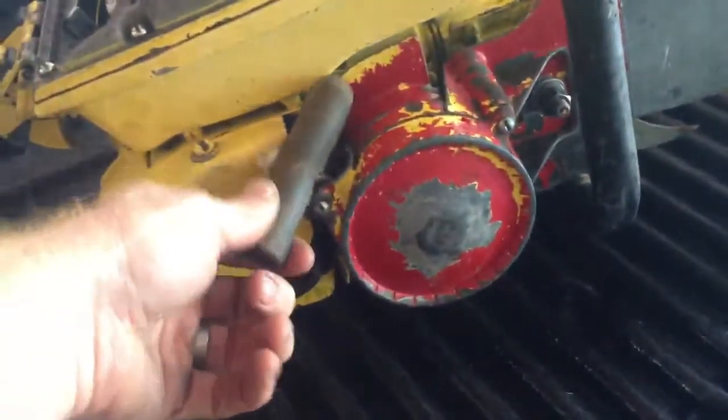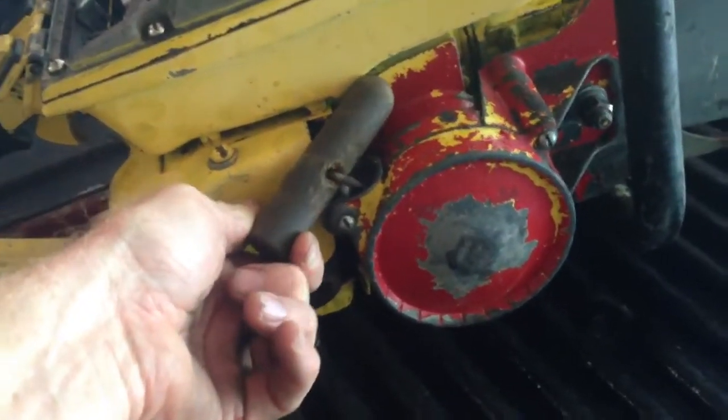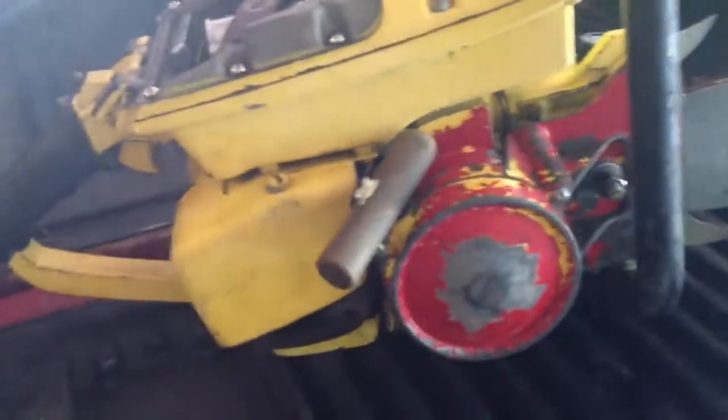This saw will not come with a bar. It does have the large falling spike on it. The handle is in great shape and all the paint is in great shape. Somebody made a homemade pull starter for it and painted the cover red.